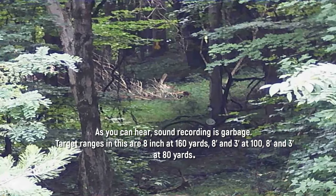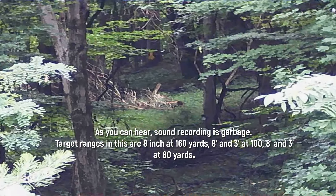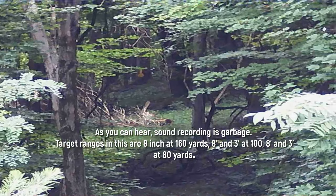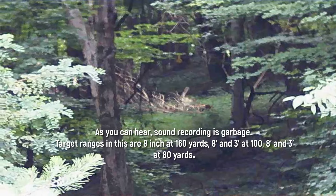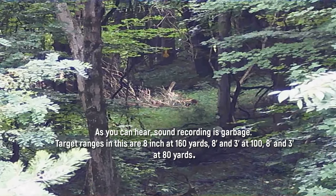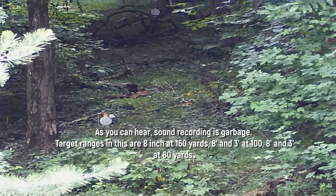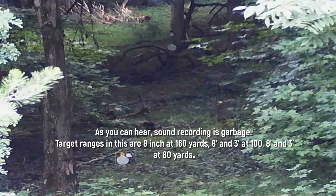You can barely make out a three-inch hanging target at about eight inches wide — that's at a hundred and sixty yards, freehanding and shaking. Not great clarity.